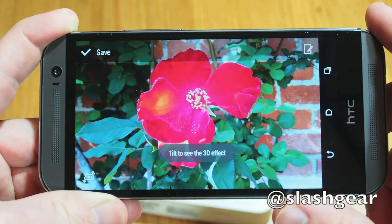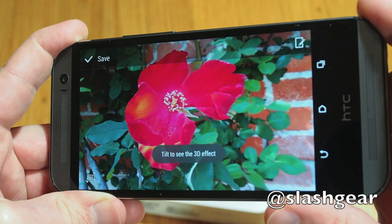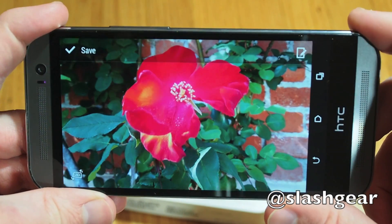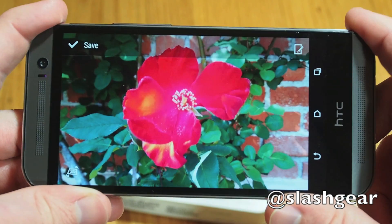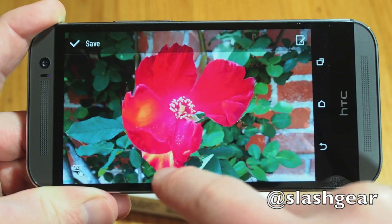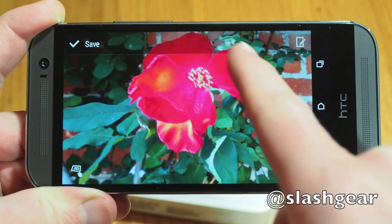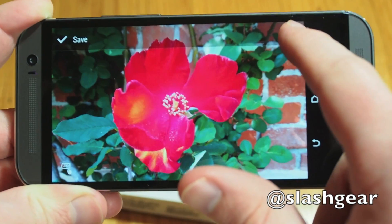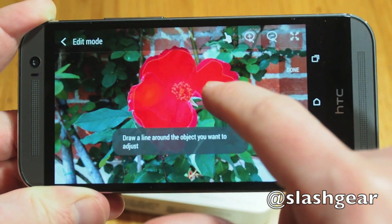Dimension Plus, meanwhile, uses the stereoscopic depth data to create a virtual 3D view of the frame. By physically tilting the HTC One, you can peek around the edges and then save the adjusted angle as a new image. Alternatively, you can use your finger to control the view, and there's a useful edit mode to better define the area of particular interest and focus the 3D effect on there.